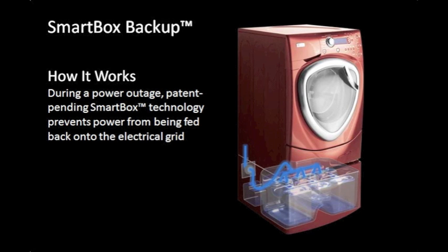During a power outage, patent-pending SmartBox technology prevents power from being fed back onto the electrical grid.